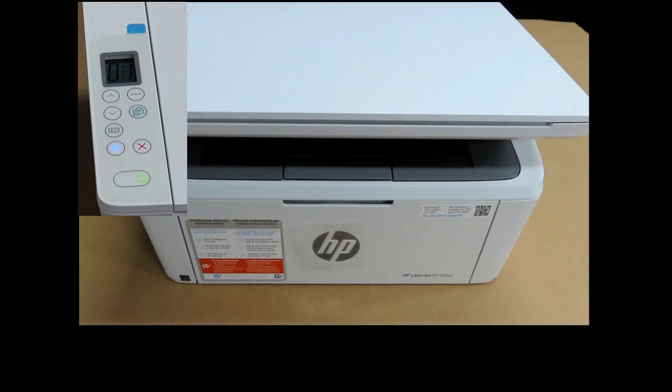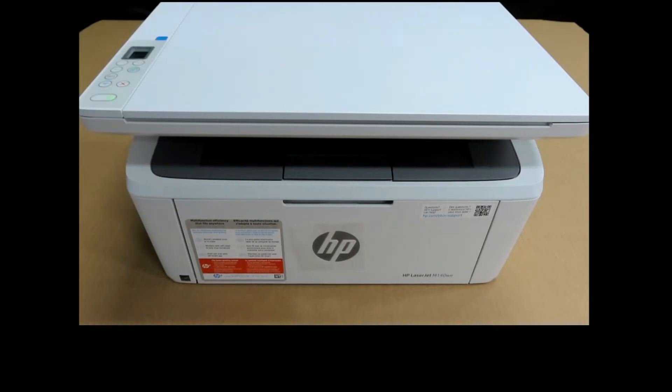Once the printer is powered on, you can see that the wireless LED is blinking on the control panel. We will use HP Smart to connect this printer to the wireless network and do the rest of the setup.